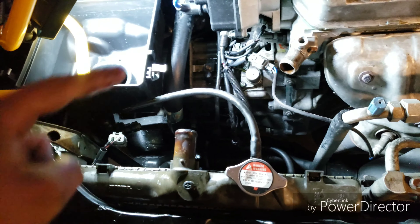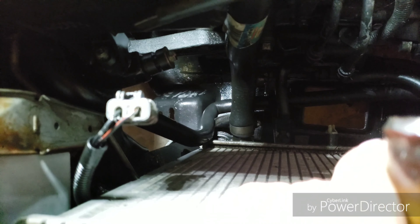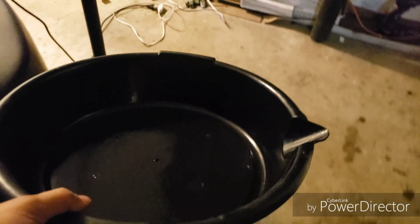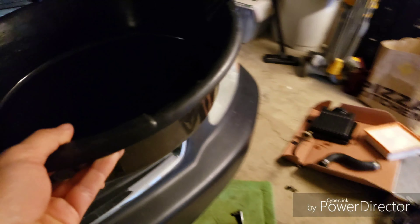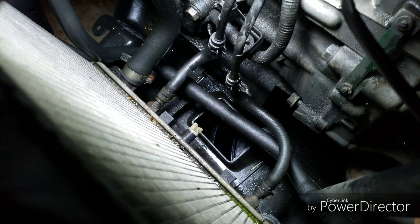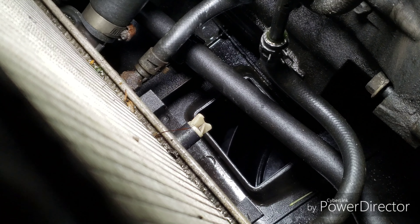Look at how much space we have now to work. We're going to have to remove the two transmission line hoses that are hooked up - it's going to leak a little. I could slide this out if I wanted because they feed into these boots at the bottom. But let's go ahead and remove that lower hose and those two lines first.